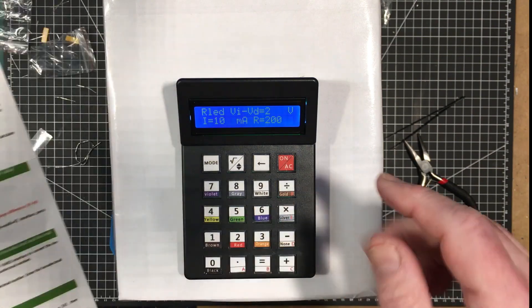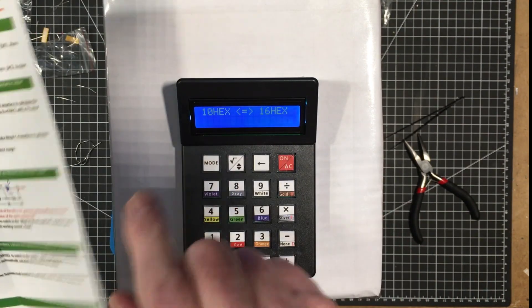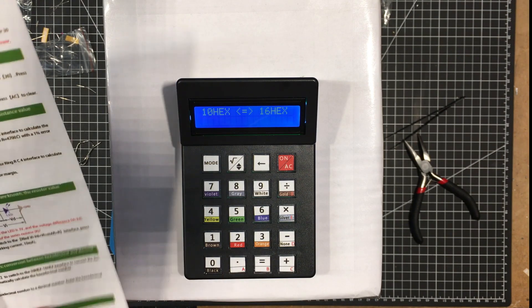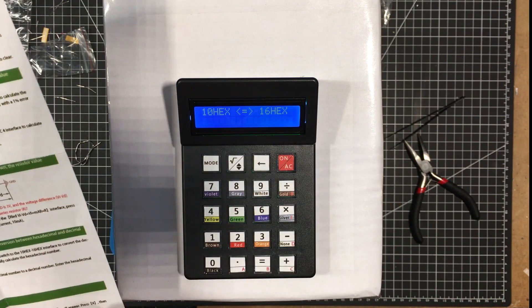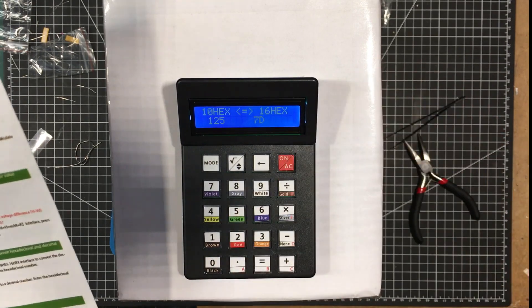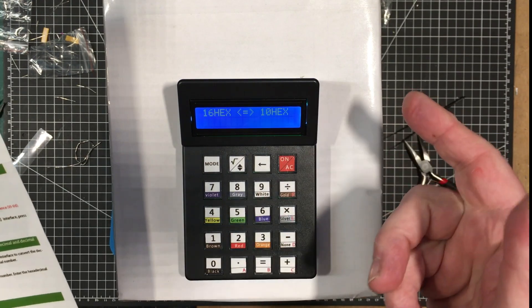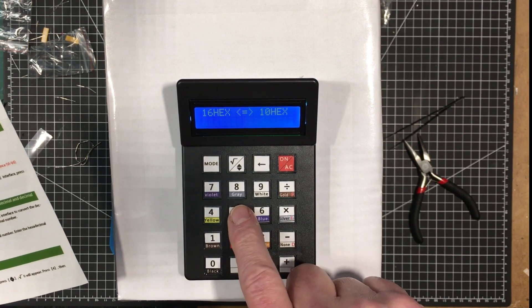Now this is going to be the handiest thing for me — the hex to decimal converter. Turn the power on, press the mode button to switch to this mode. Enter the decimal number to automatically calculate the hexadecimal number. So 125 gives 70 hex — pretty cool. You can also press this to enter the hex number, and there's A, B, C, D, E, F here. So 5F would be 95. That's nice.